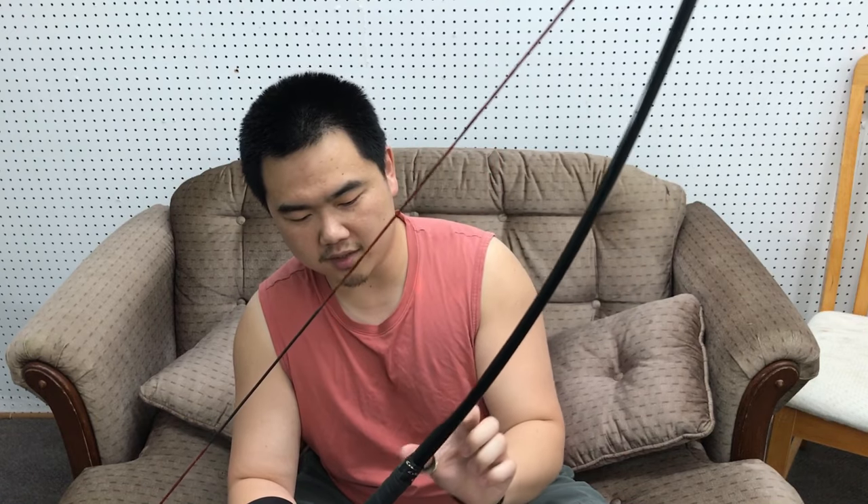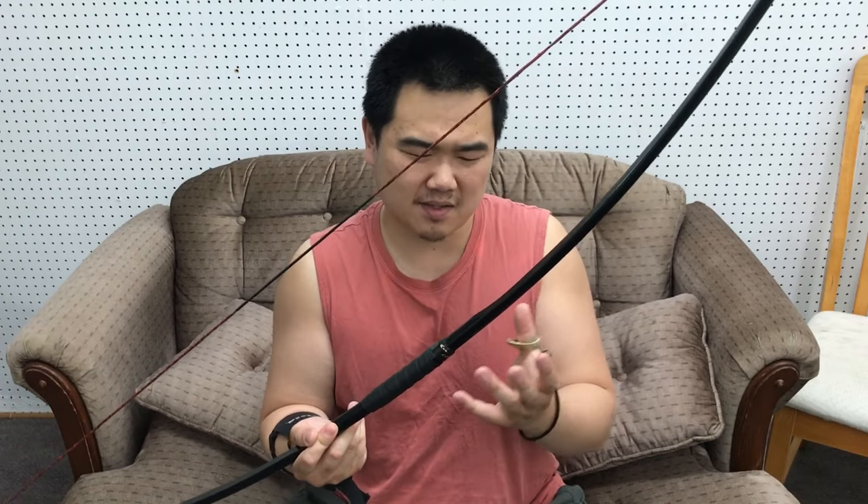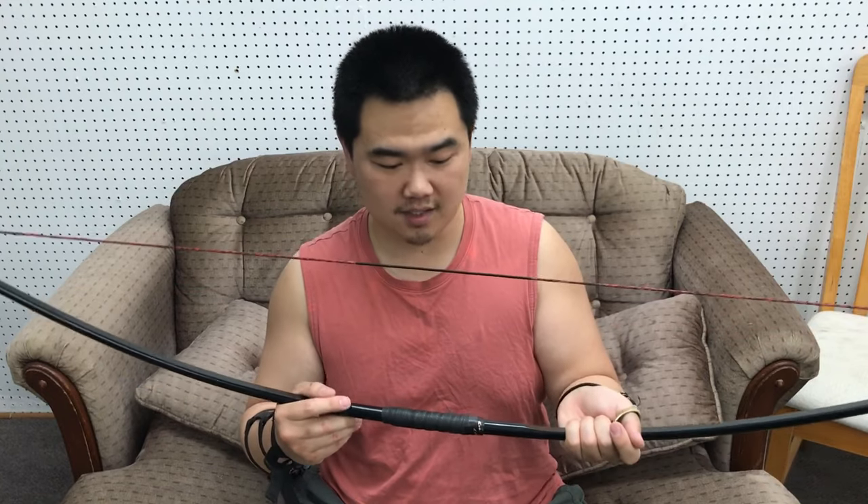Not having a takedown is actually a good thing for this weight. I'd rather not have a takedown at 100 pounds because the weakest part is the takedown mechanism. For a 50 pound longbow, sure, a takedown would be nice, but at 100 pounds I wouldn't trust the takedown mechanism on these cheaply made bows. So it's nice that they went with just a solid piece of fiberglass.